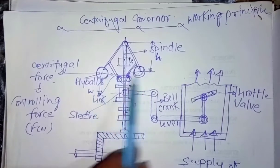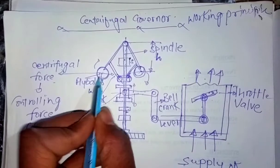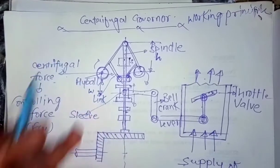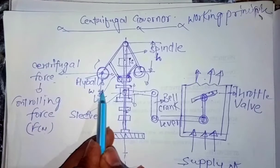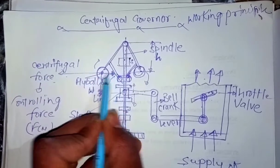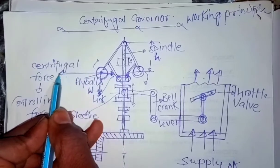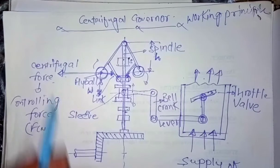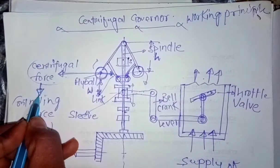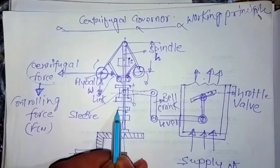Now, what is the working principle? Basically, the centrifugal governor works on the principle of balancing of these rotating balls. When these balls rotate, they move in upward or downward directions and different types of forces come into play. The first is the downward force acting due to the weight of the fly ball, that is W. The second is the centripetal force, which acts towards the center of the spindle. The equal and opposite force to the centripetal force is called the centrifugal force. This governor works on the principle of balancing of centrifugal forces, also known as the controlling force.